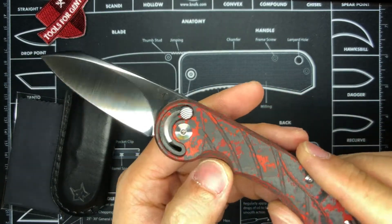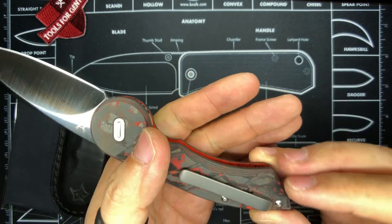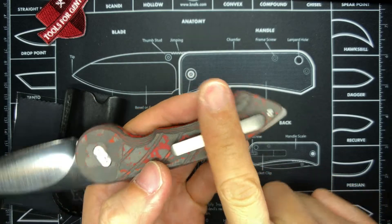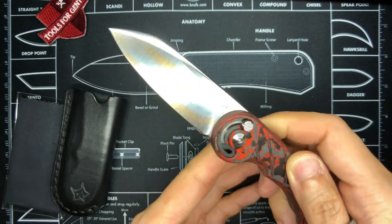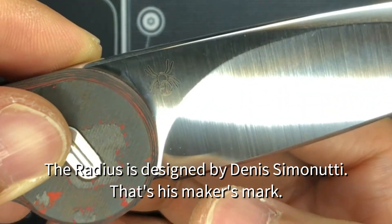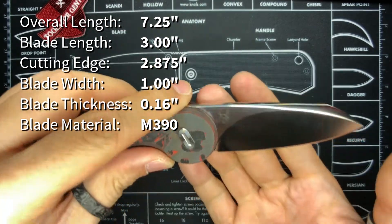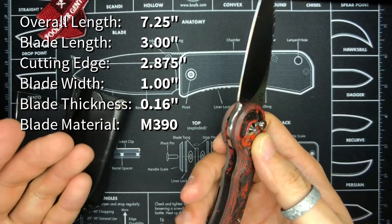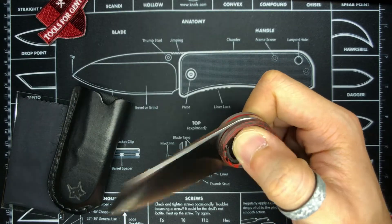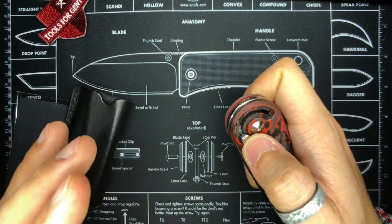It shows off all the beautiful contours of the scale — you can see it's all contoured. It's got a titanium backspacer and a titanium pocket clip, which is not a super deep carry. The blade is made of M390. There is a logo I'll need to look up — I'll put more details on screen. Mine is numbered 35 out of 50. Now let's cut to the chase and see how this thing closes — you push down on this button, and okay, that is really smooth. This is my first time trying this and it is super smooth.